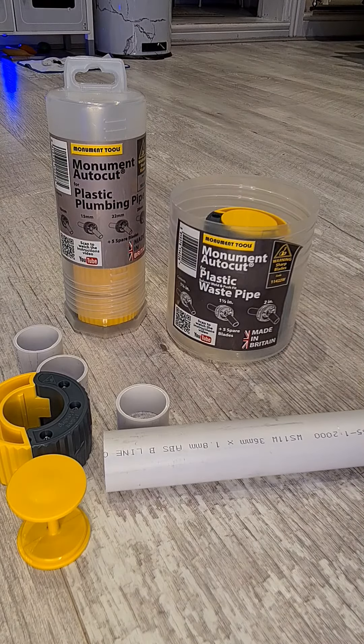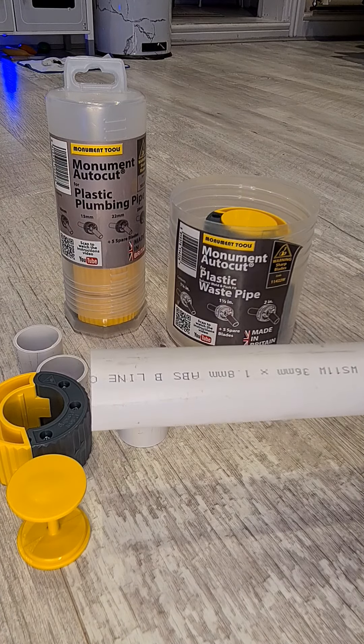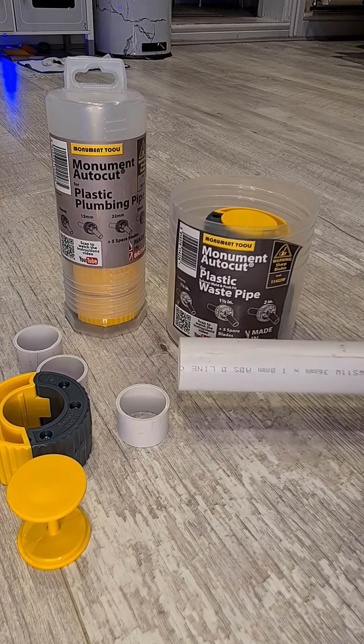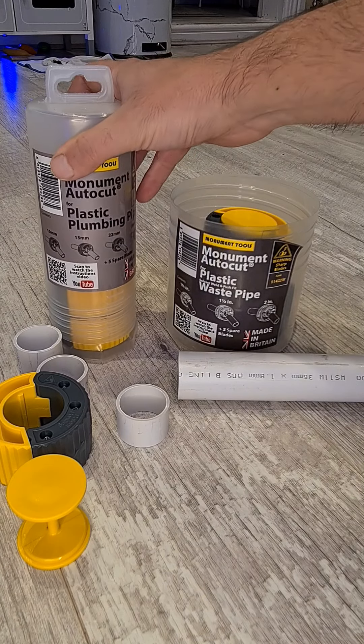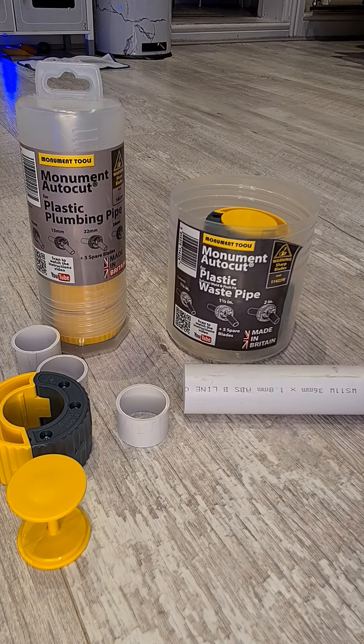I would really recommend these — they're really good and any plumber should have one, and heating engineers as well, especially when fitting heating pipes and hot and colds. I really do recommend these. Thanks guys.